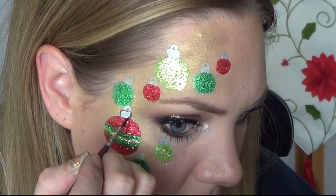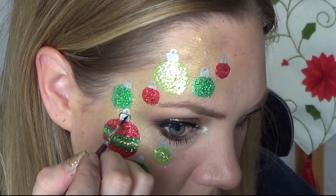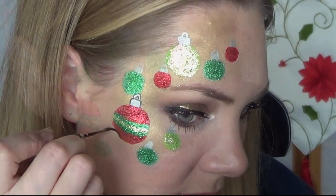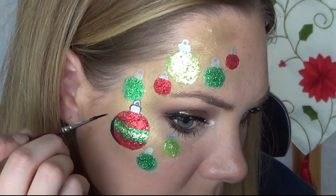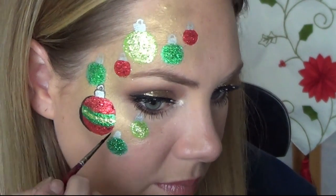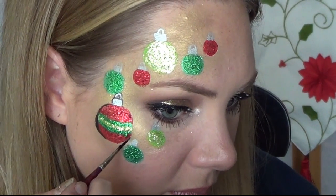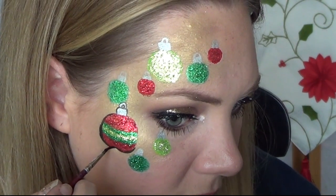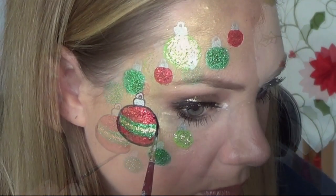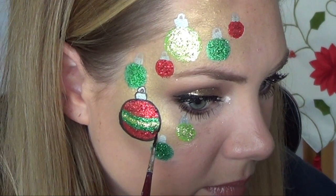For the outlining I'm using Tag Metallic Black with a number one brush. The reason I'm using Metallic Black is because it's a little softer so it won't look so harsh, and it's a little more forgiving too. When outlining your ornaments, make the outline on the bottom a little thicker than on the top and it will help to give the ornament extra dimension.